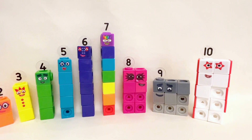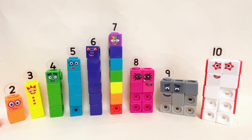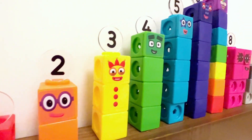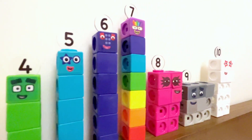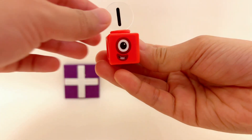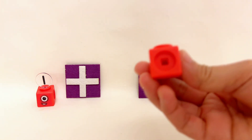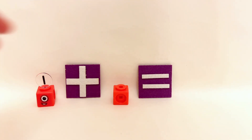Now it's time to have some fun with our friends from the Number Blocks! We'll be exploring addition using these colorful Number Blocks toys. Are you ready to add and learn together? Let's dive in! Let's start with the Number Block one and add another one. When we put them together, how many do we get?